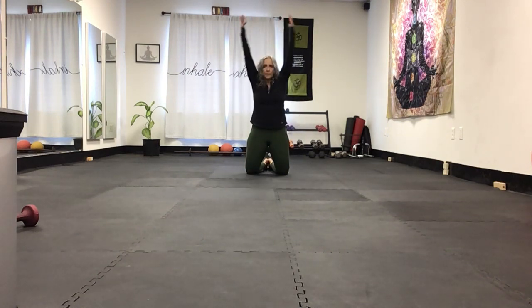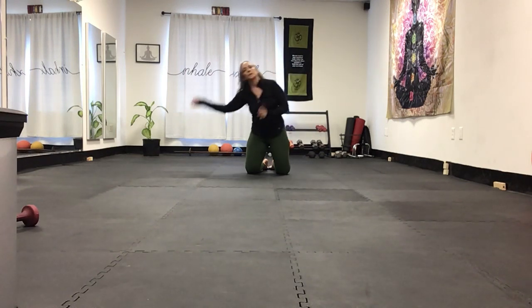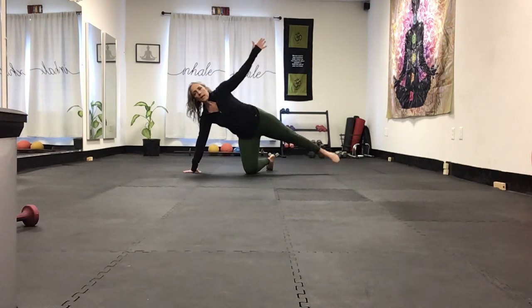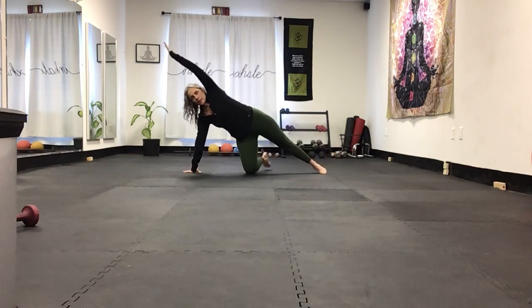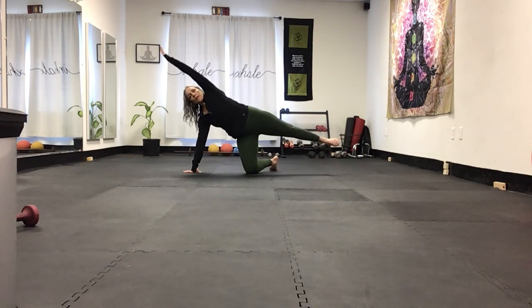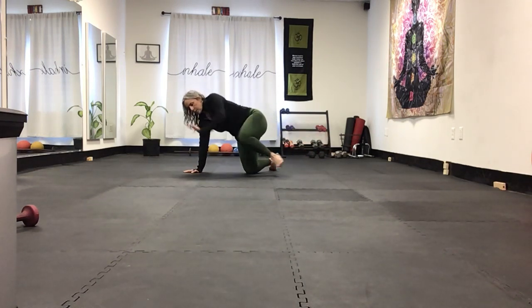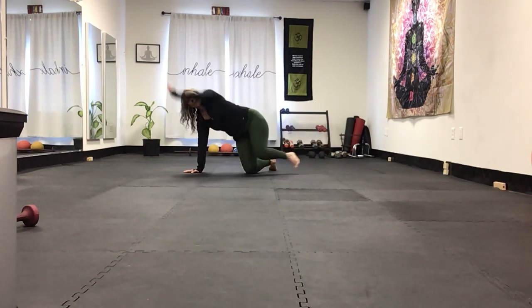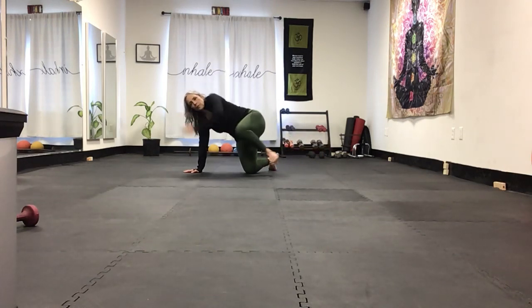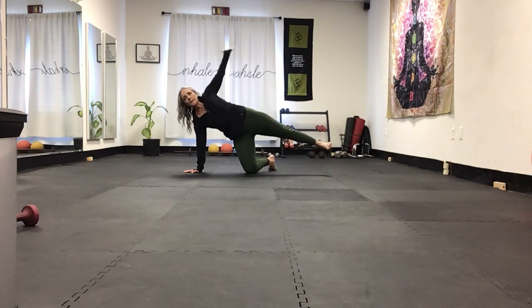To end it off, let's do a side plank for abs. Side plank — I'm going to keep this knee down for right now. Crunch and open, crunch open — one, two, three, four, five, six. Now I'm going to add something.